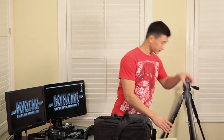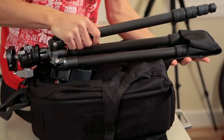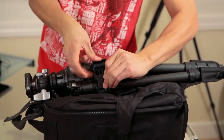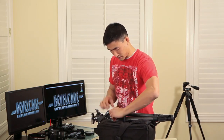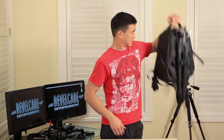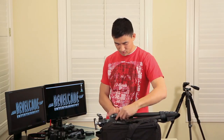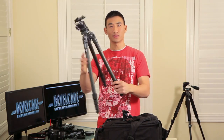Let me just very quickly demonstrate how these straps work. I'm gonna pull up this tripod right here, pop the legs in, buckle this down, and buckle up the top — solid. Yeah, that's not going anywhere. And to unpack it you just undo the buckle, undo the strap, and you're good to go.